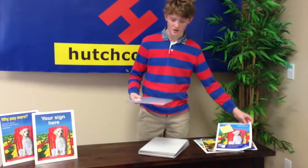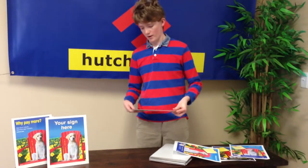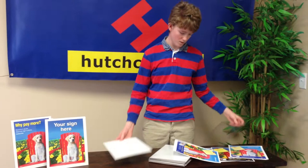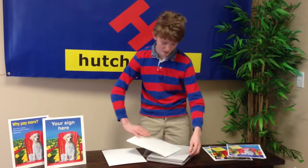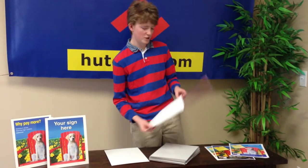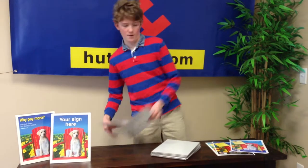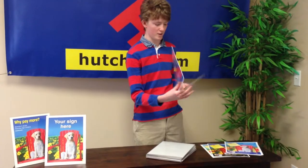I'm going to show you how to make a counter card today. We're going to put this and this so it looks like that. You're going to start off by taking this off, put this here, and fold these up — these little edges. Then you're going to slide it in. And then you have the actual counter card itself right here.